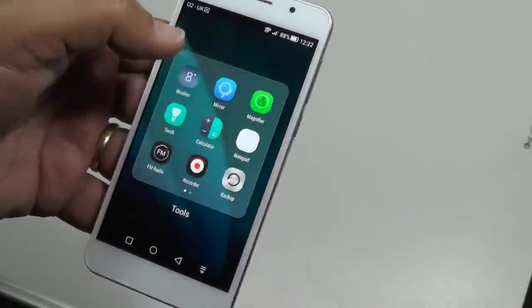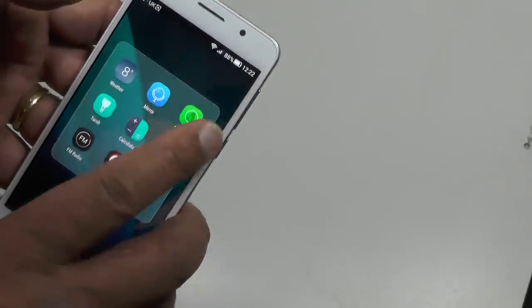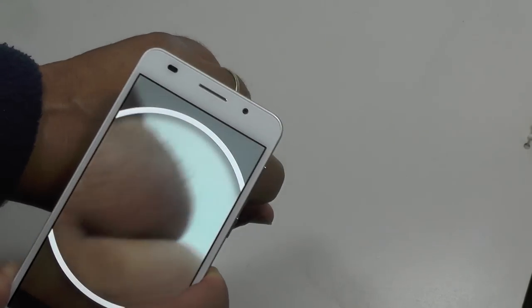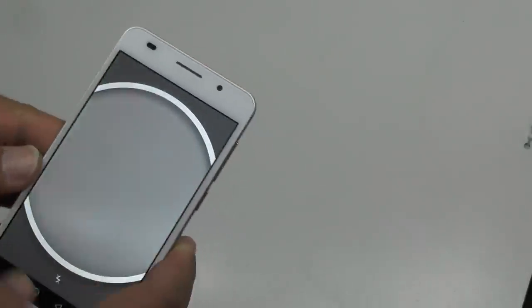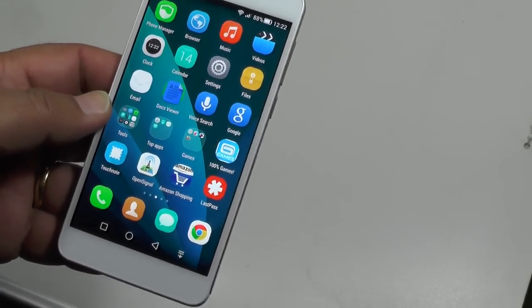Included on the phone as standard, you get things like a magnifier, torch, calculator, and notepad. I like the magnifier — it's quite cute. It gives you the ability to have a really close-up look at things just by using the camera, which is not something I've seen commonly before. Quite a nice little feature.